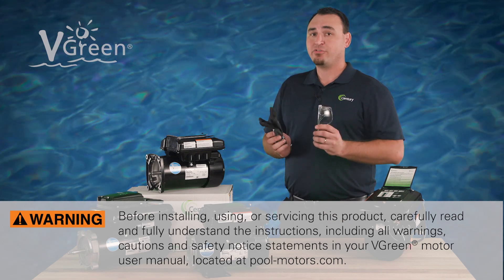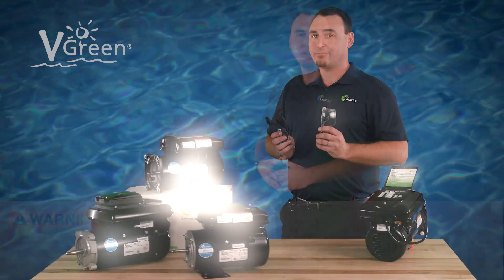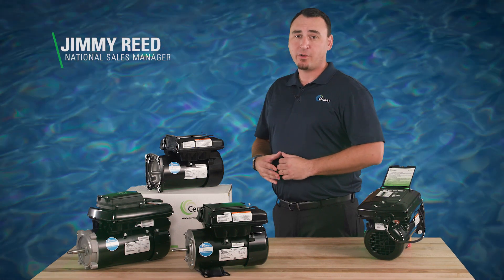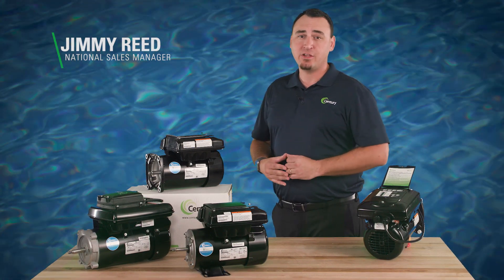As always, be sure to use personal protective equipment. Congratulations! You've decided to upgrade your existing single-speed pump motor to variable speed with an energy-efficient Vgreen motor.